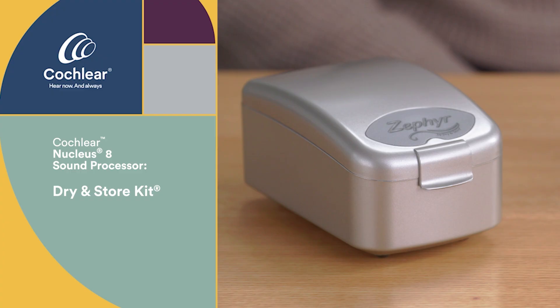This is the dry-n-store kit. You'll use this each night to dry your processor to keep it operating efficiently. The maintenance video will provide additional instructions on how to get the device set up correctly for the first use.